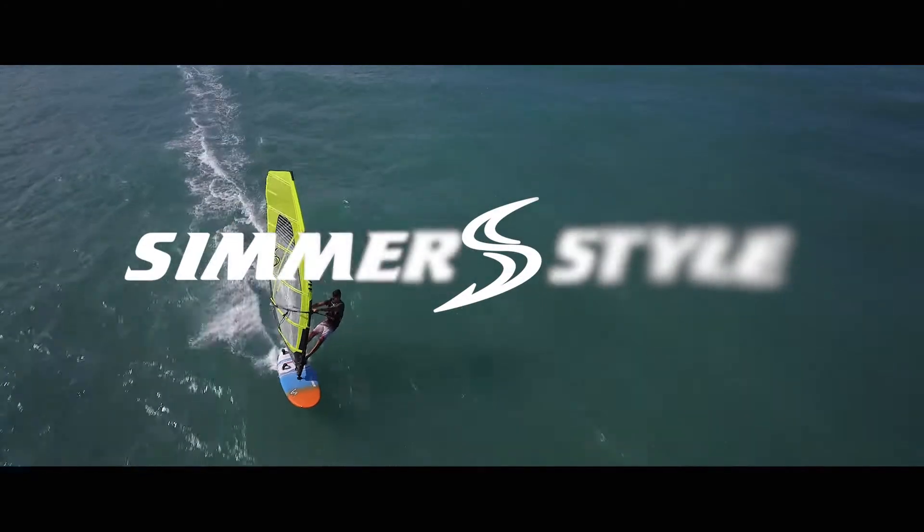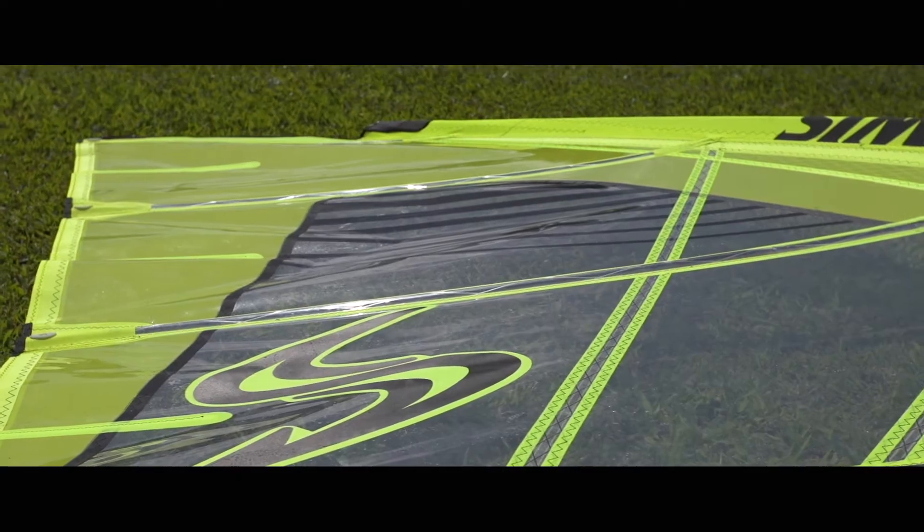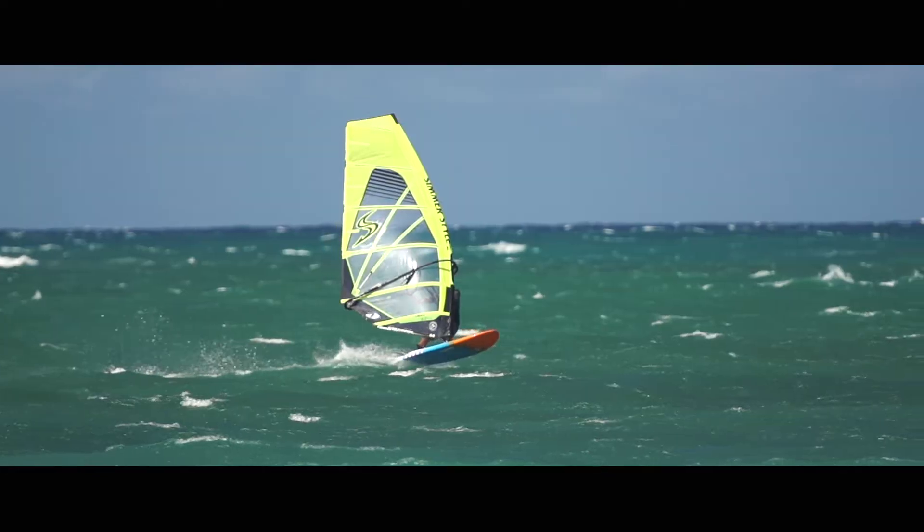The VMAX is a super light, six-batten, no-cam, free-race sail. With its low aspect and six battens, this is a super fun, easy-to-use free-race sail.